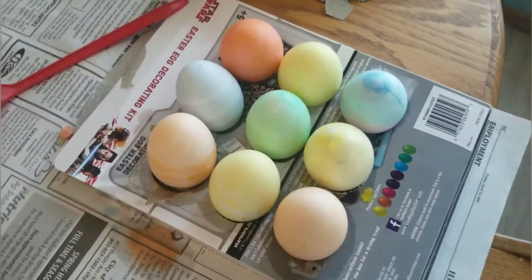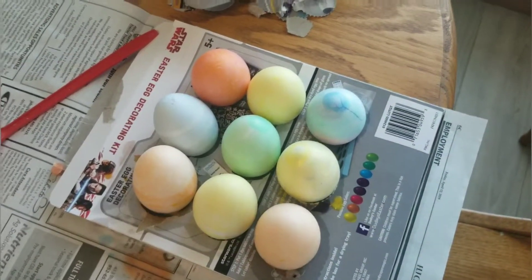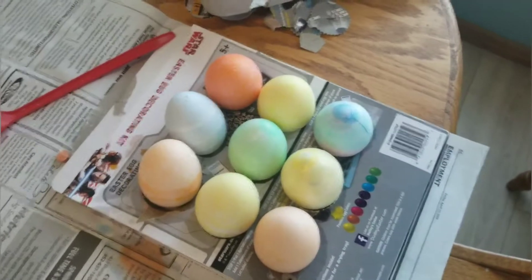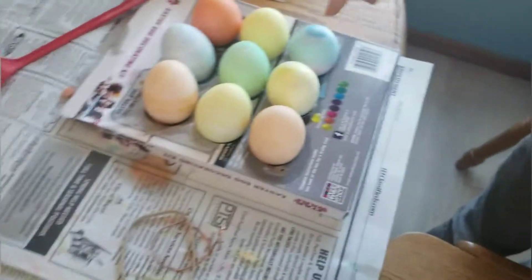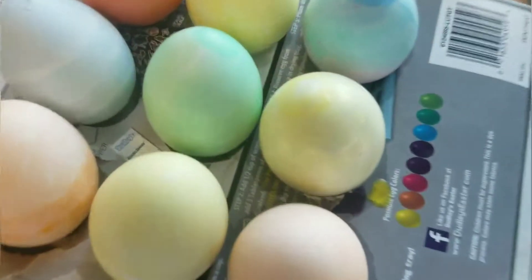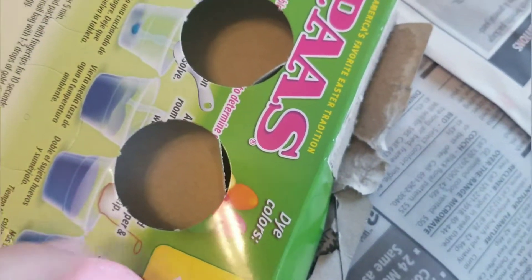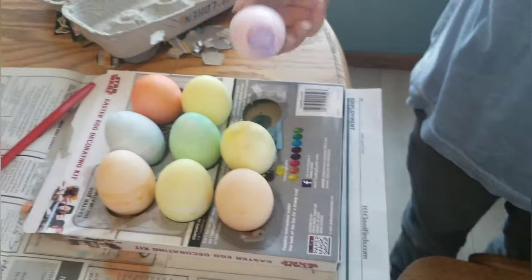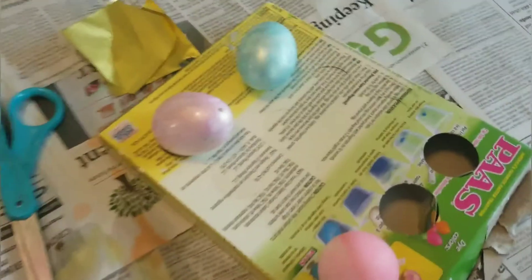So there's just these multicolored ones that don't really have anything on them — they're just dyed a different color. Well, this one does, this one has shiny gold stuff on it. And there's this multicolored one, it's like a magenta and pink. It has three or four different colors — that's a weird colored egg.